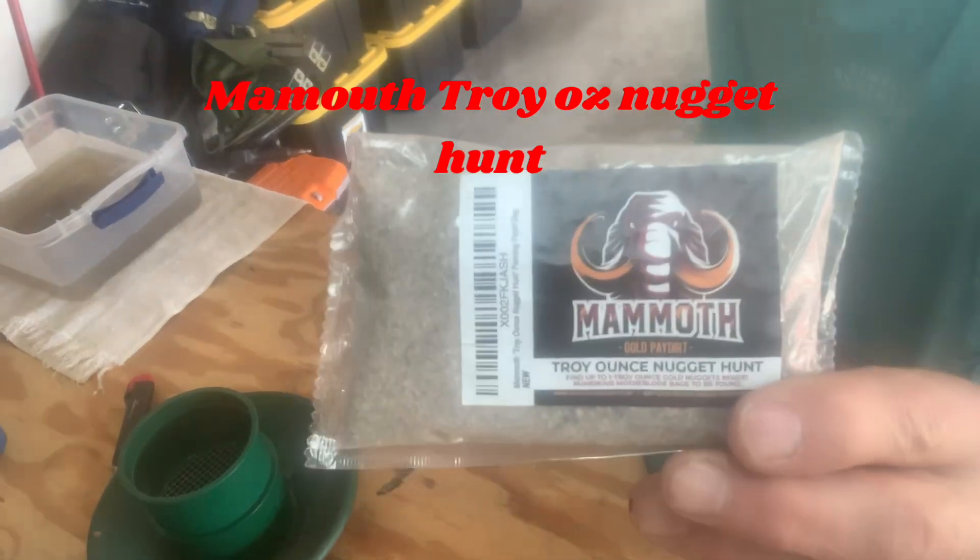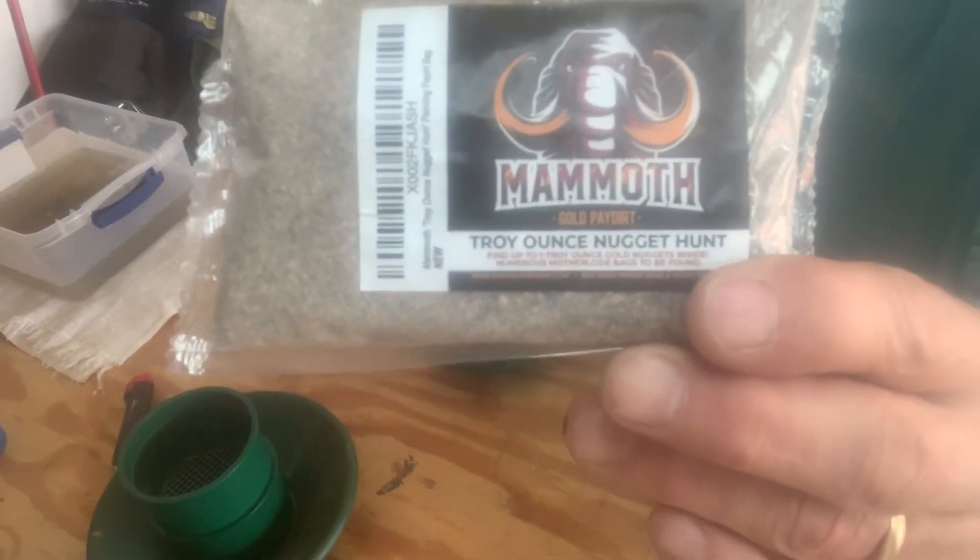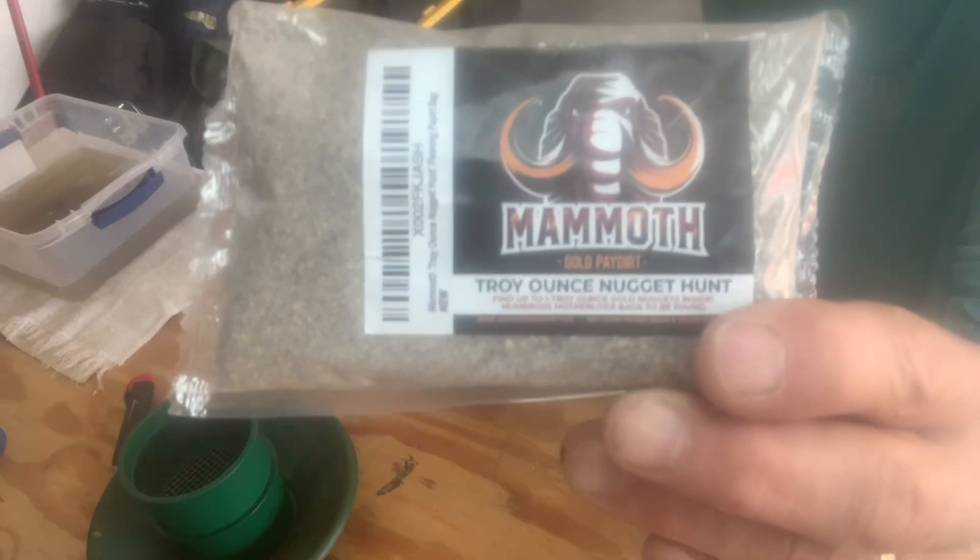Well, we fell for it. The Mammoth Troy-ounce Nugget Hunt.